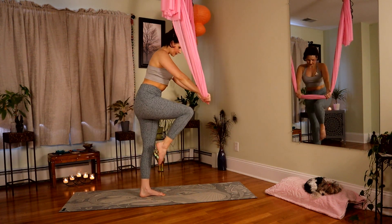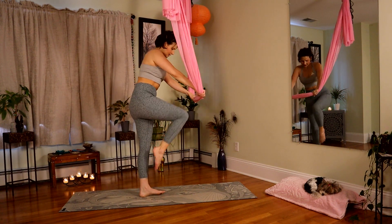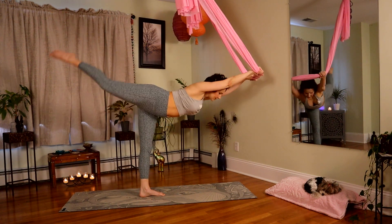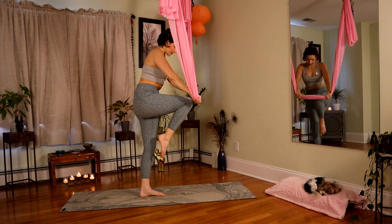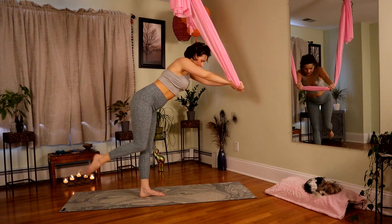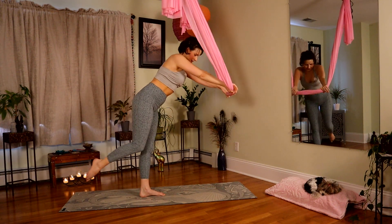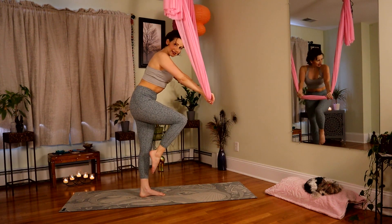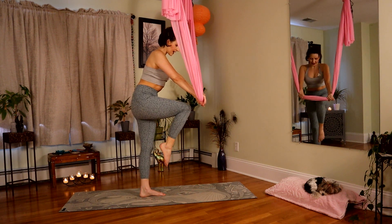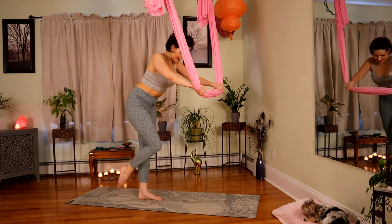Keep the gaze down. Six, pull in. Five. In. Four. Three. Two — get ready for a pulse. Knee comes in. Little pulses into the fabric for eight, seven, six, five, four, three, two, and one.